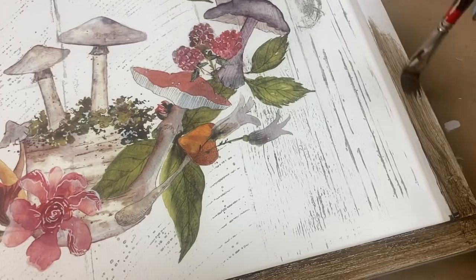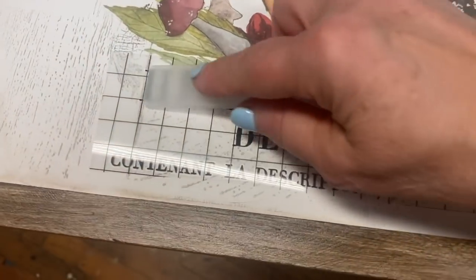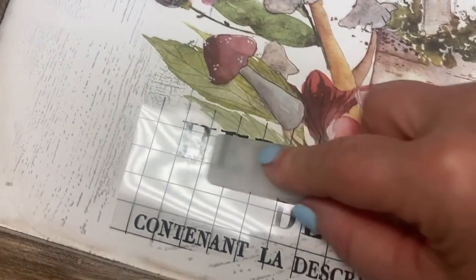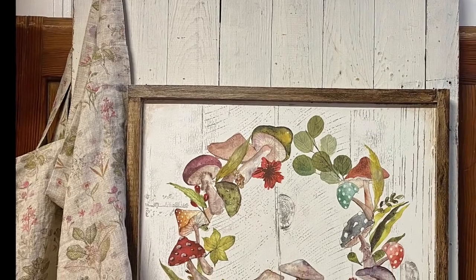Apply your favorite finish to the frame edge. I added a bit of typography from the discontinued transfer called Label Ephemera, and then gave my piece a coat of clear polycrylic to seal it.